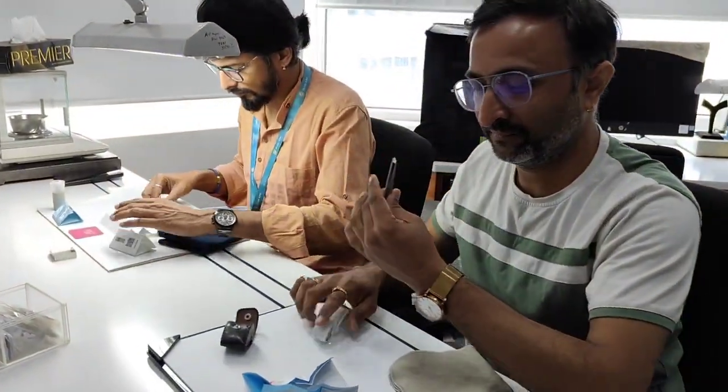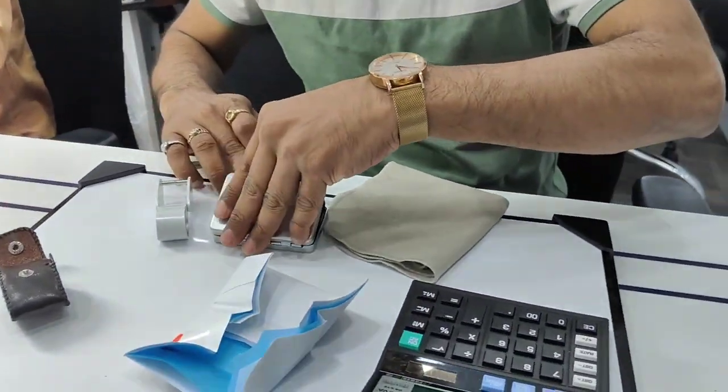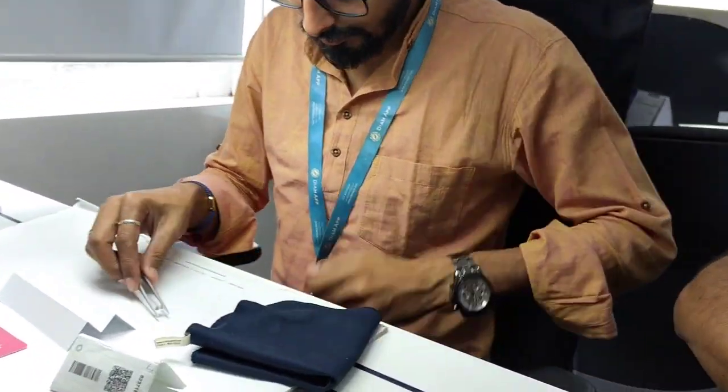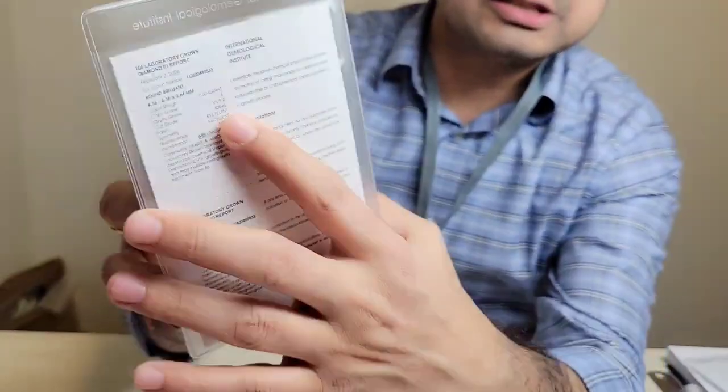My team inspected the diamonds with the help of the right tools like a magnifying glass, to see that it has the right clarity, and checked the color with the help of a color card so that we see the color is nice, and then offered the stone to you.